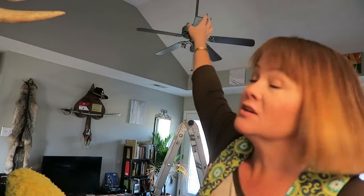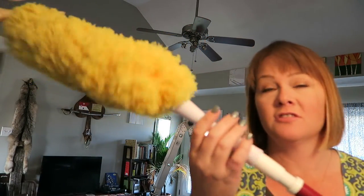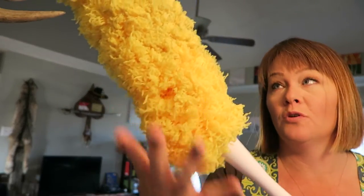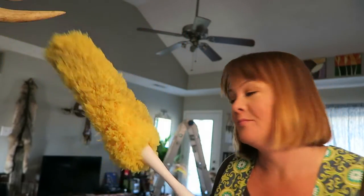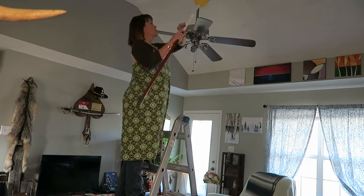I start with the top and work my way down. To clean the post up by the ceiling where it's mounted, I'm going to use one of these dusters — this one is kind of a microfiber sort — and this will get all the dust off the base up there, down the pole, and off the top of the motor.